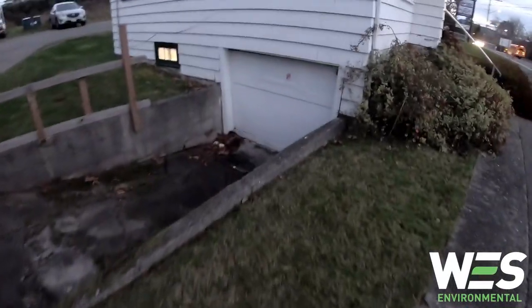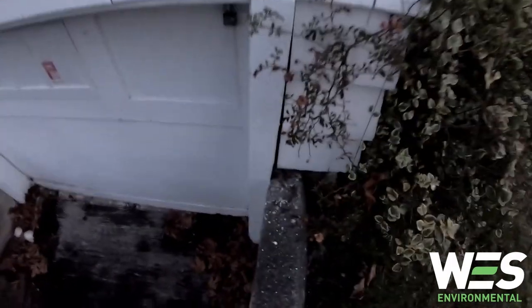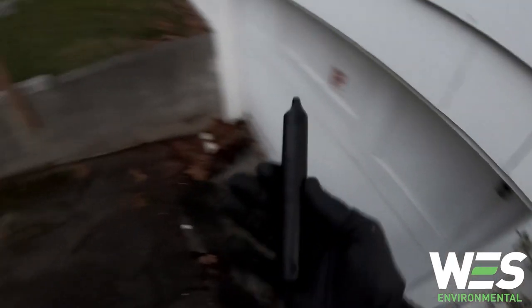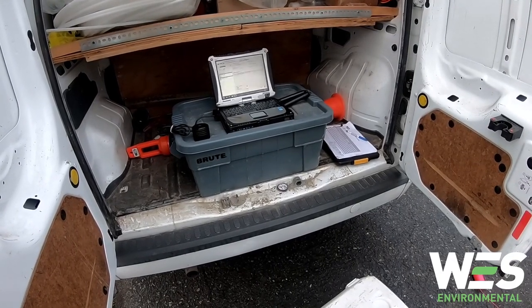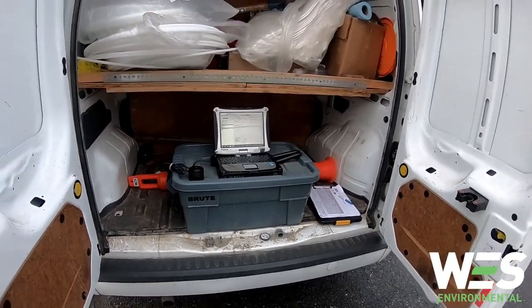I'm back on site — this is 24 hours later. I'm collecting the level loggers and the barrel logger. The barrel logger was hidden here yesterday and has been collecting ground-level barometric pressure data. I'm going to collect the rest of the level loggers, bring them back to the office, and download the data.